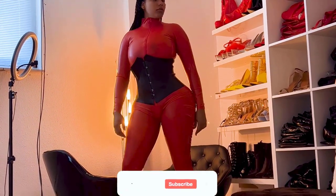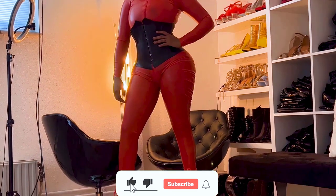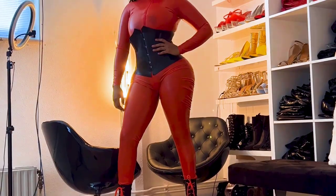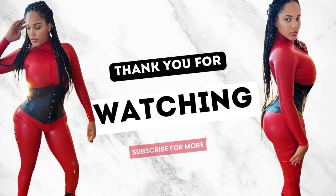If you guys would like this type of content, please hit the subscribe button — it's free, so why not just subscribe to my page. It would really help me out, so subscribe!